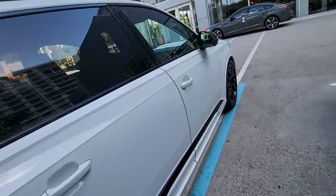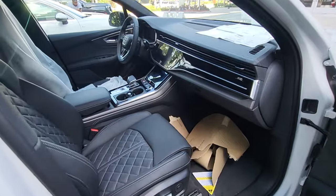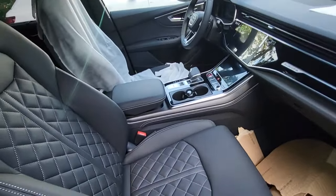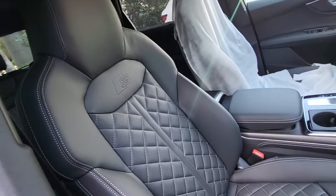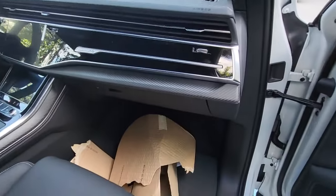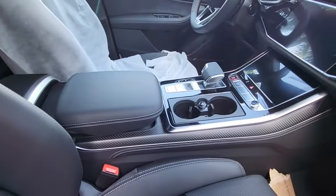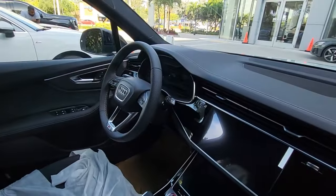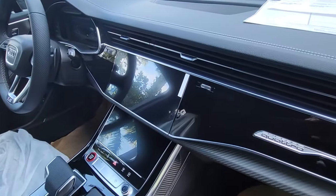Let's take a look at the interior. Up front you've got these beautiful bucket seats in soft nappa leather with cross stitching, and there's new dry carbon trim all throughout the dash and center console. You also have perforated leather on the steering wheel as well as the gear shift knob, plus the twin screens.